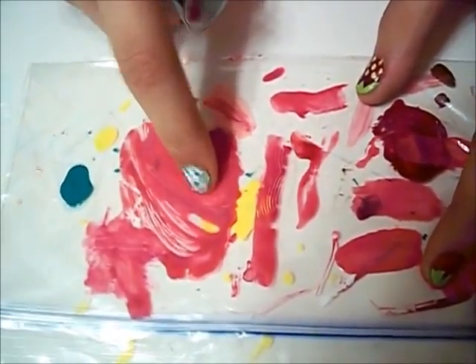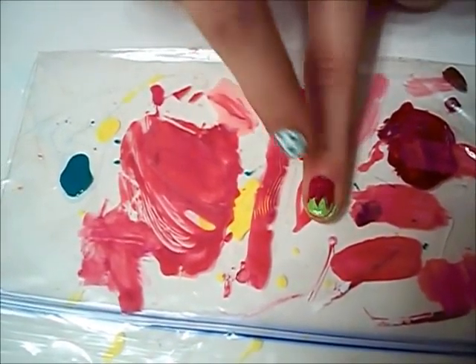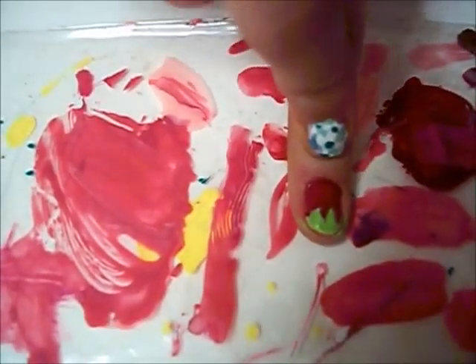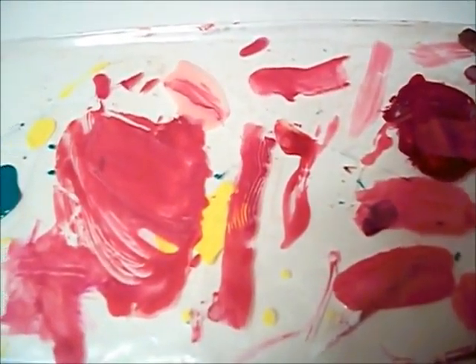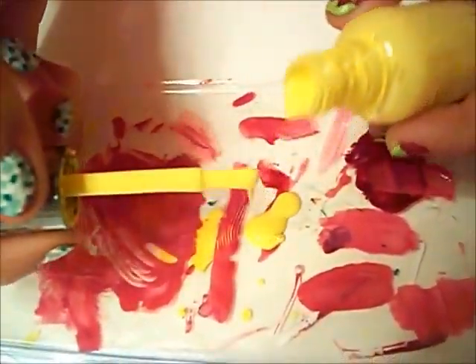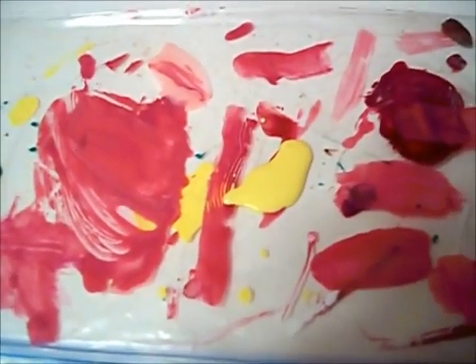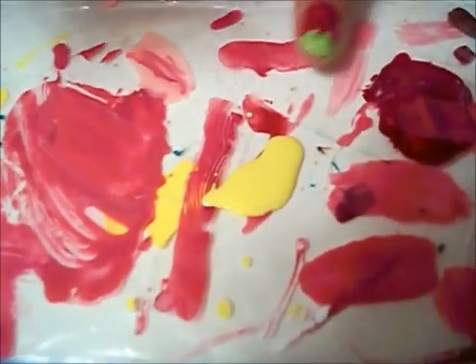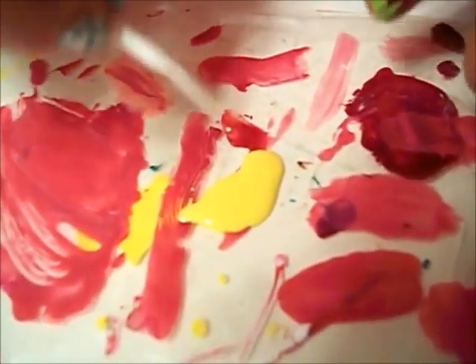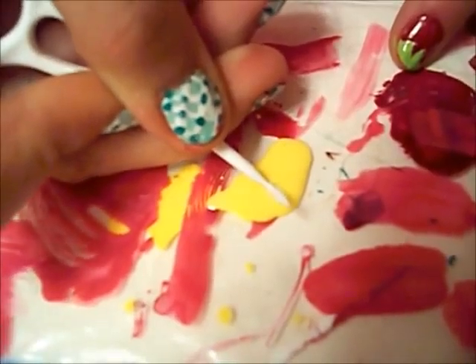So now you're going to get your plastic surface — I'm using a plastic bag. It doesn't matter if the red part's dry, because we're going to be working over it. I would wait about five minutes. You're just going to get a blob of yellow on the surface. Not that much if you're going to use one finger. And you're going to get your toothpick and just kind of bend it a little, so you get that kind of feel of a seed on the nails.